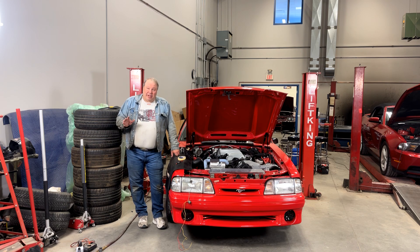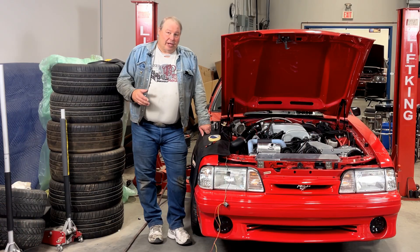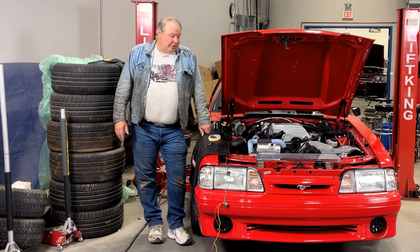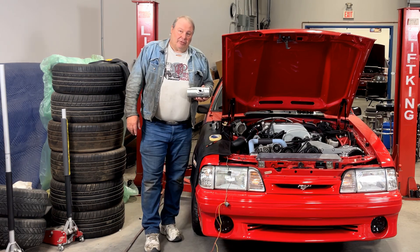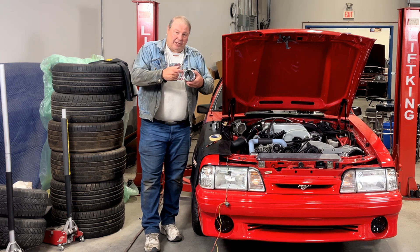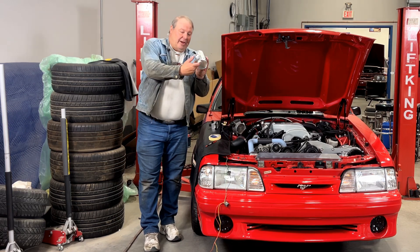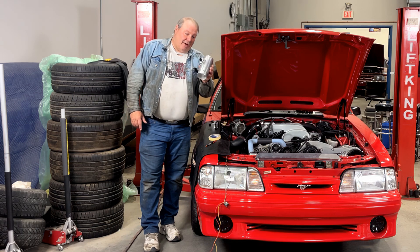Welcome back to the channel. Today I'm going to show you how to convert a Foxbody from a stock type mass air system to a slot MAF. The slot style mass air system was introduced in 2005 for the Mustang. It's a meter that uses a totally different connector than the stock Foxbody connector, and it's referred to as a slot meter because it uses a rectangular slot style setup for the sensor in the housing.